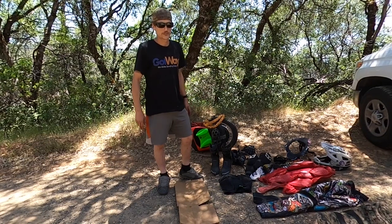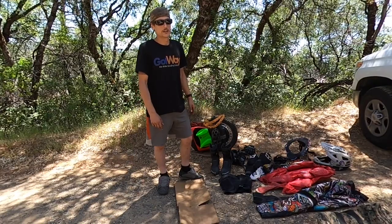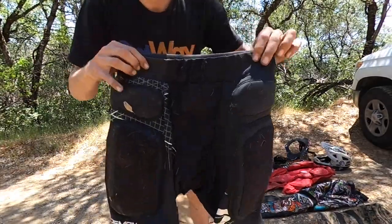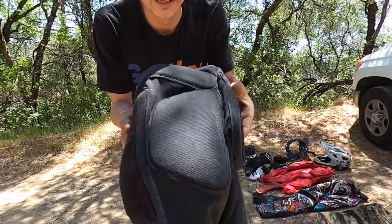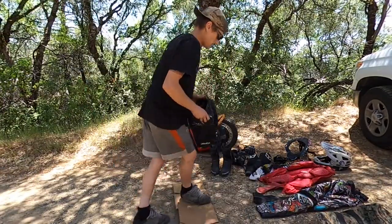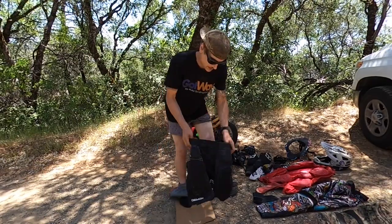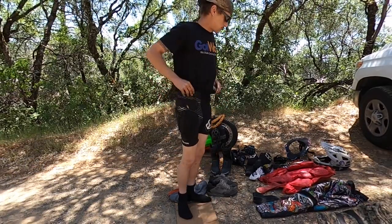I'm going to give you guys my quickest rundown of all the gear I wear and show you how long it takes me to gear up for a ride. The first thing is some fall shorts. These ones don't have super thick padding, but they're enough to save your tailbone and your hips when you fall in a crash. Shorts are step one.